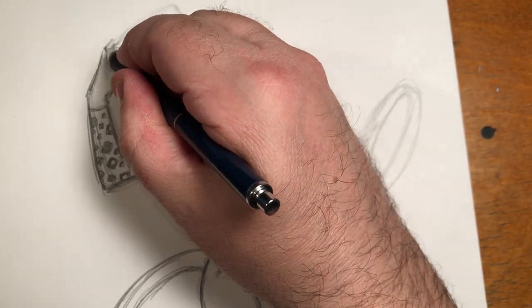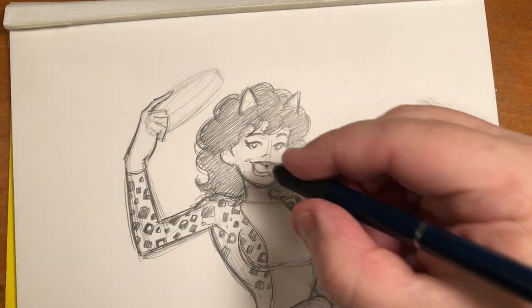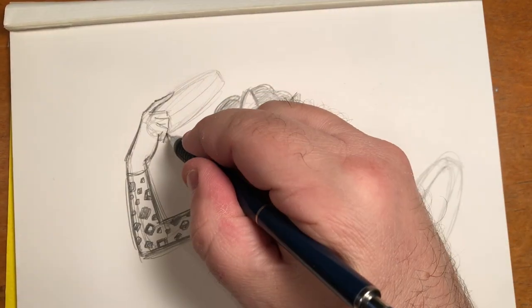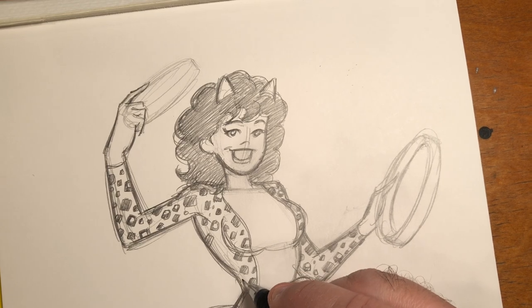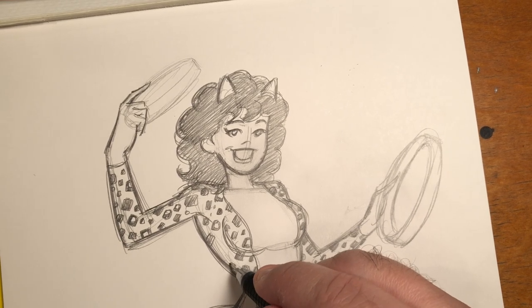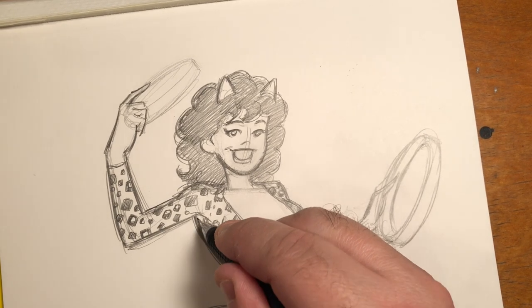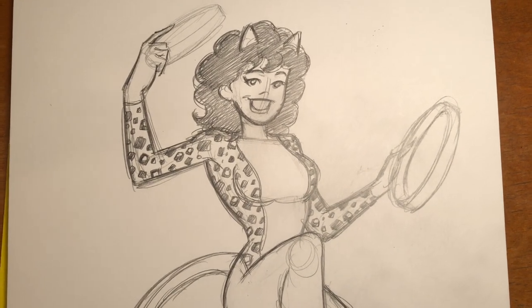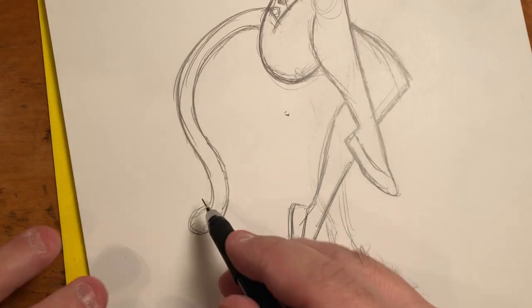Valerie is almost just about done. I'm not going to take you through the tambourines because that could take a little bit longer, but I will certainly post the completed Valerie later. If you're interested in watching me ink Valerie, let me know and I could do that as a separate video. A lot of times I don't ink characters live because I think you guys have seen me ink enough, but a lot of you really seem to want to see all the stages. She also needs her spots on her tail.